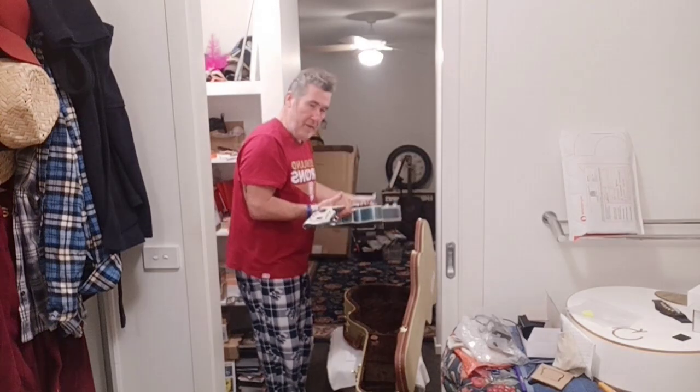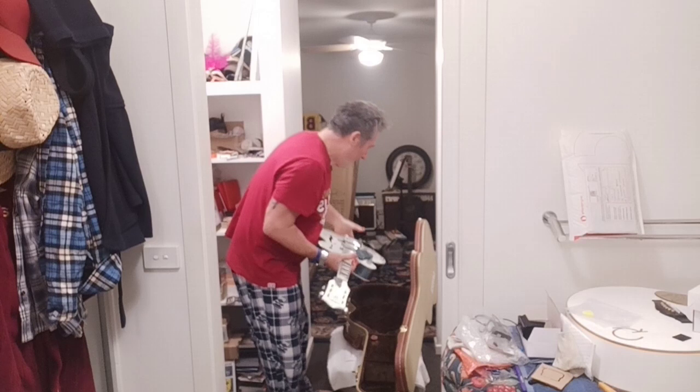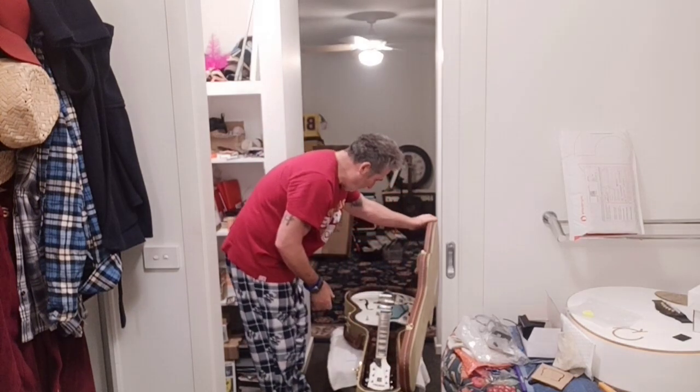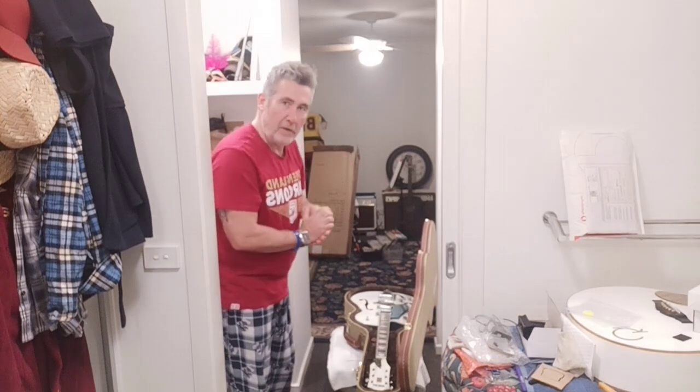Okay, here we go. Guitar — let's see if it fits. And wow, yes. That's a beautiful fit. Really nice fit.